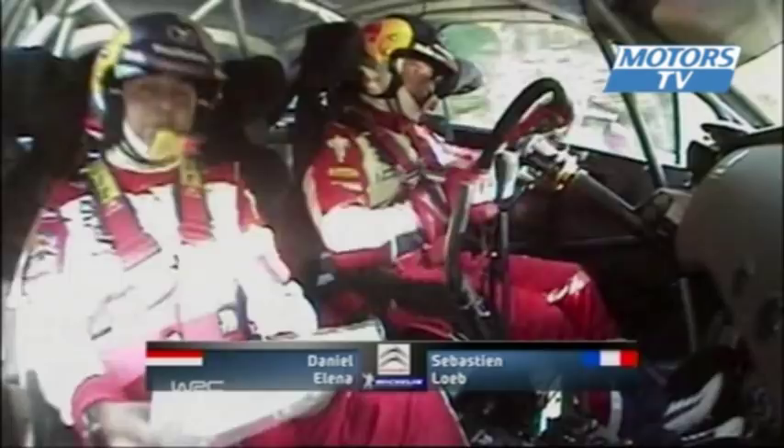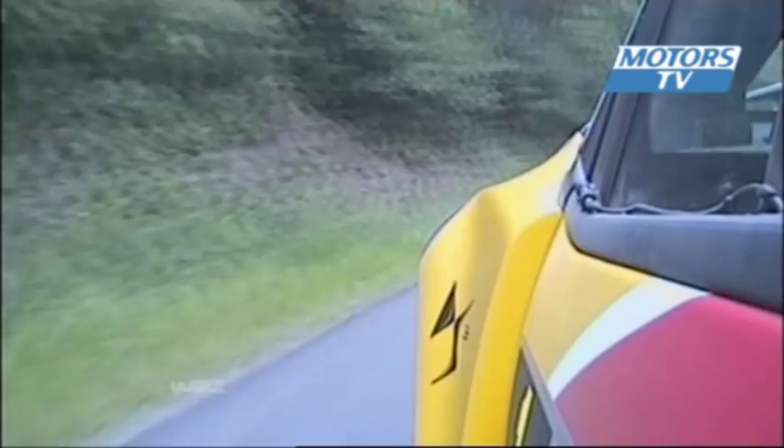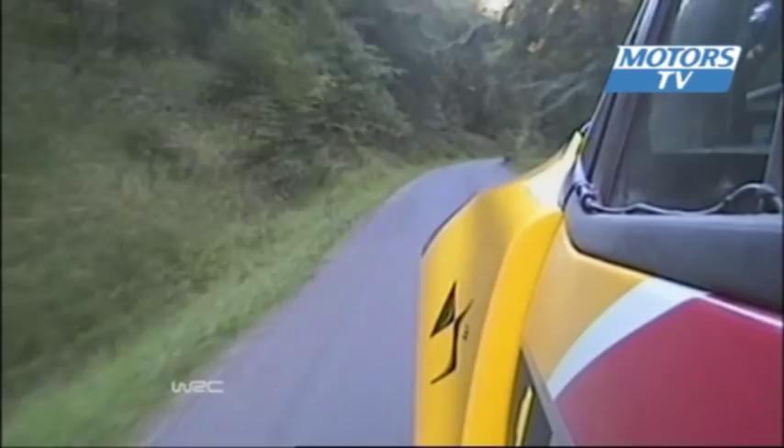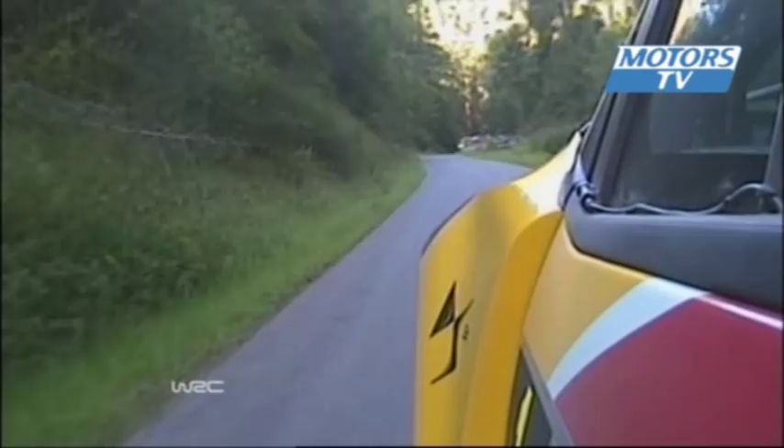100 mètres, gauche à fond. Et droite à fond, sur gauche 140, bon long. 100 mètres, attention, droite 155 plonge, terme 60 plus, pas corde. C'est que du roulant maintenant, 200 mètres, droite à fond.